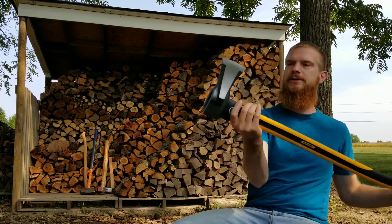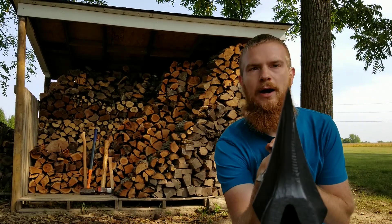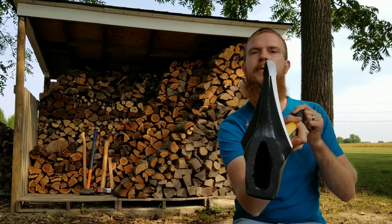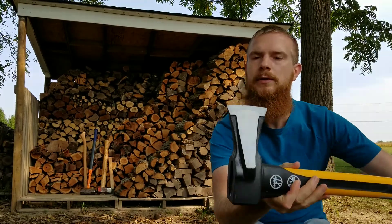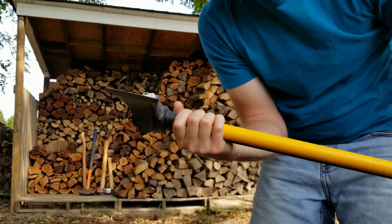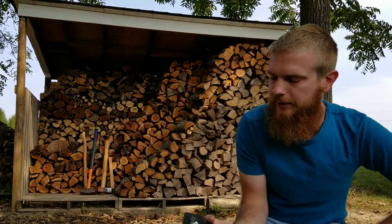I don't have a ton of experience in different types of maul heads, so I just figured I would try this one out and see how well it worked. It came actually relatively sharp. I'll probably be sharpening it up not too long from now, but hopefully you can see that pretty well. I think it'll do the job for today's purposes, and just seeing how good it is out of the factory would be good.